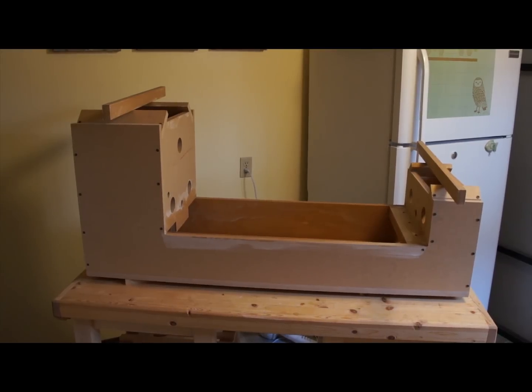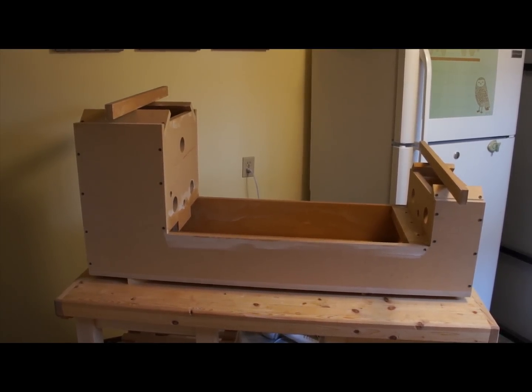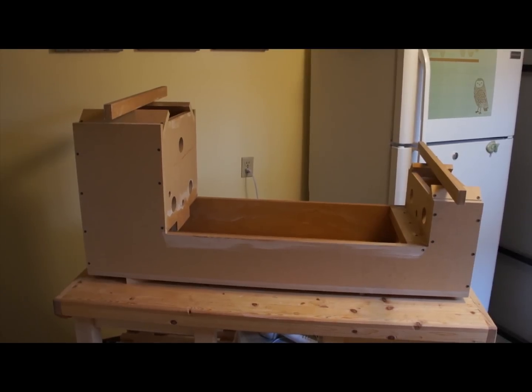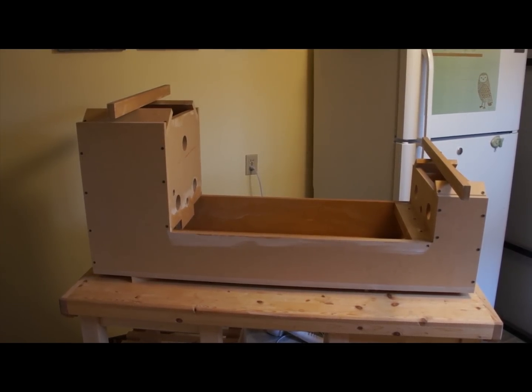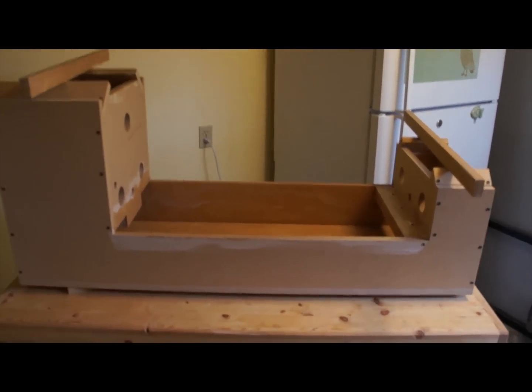Here we are in my basement kitchen. This is about the only out-of-the-way place where it's going to be warm enough once I pour concrete to let it set properly, and out of the way enough where I'm not bumping into it every day. I don't think pouring a concrete mold in the middle of my living room is the best idea.